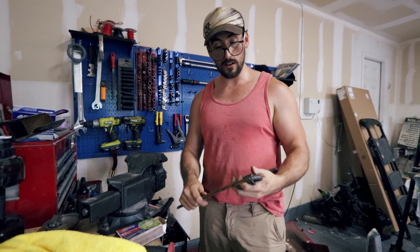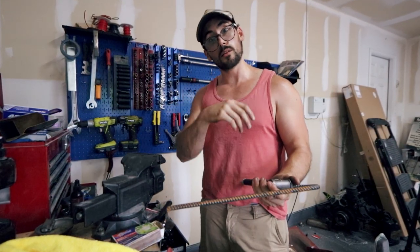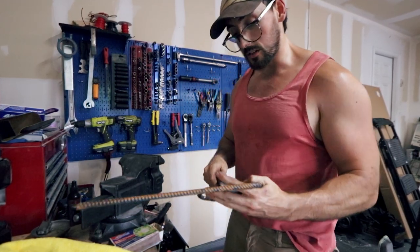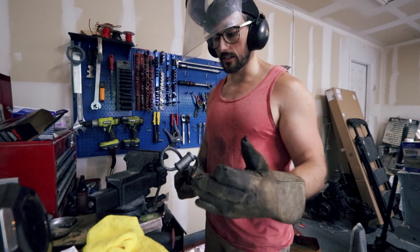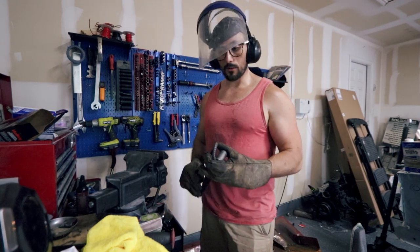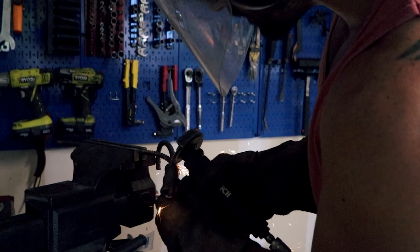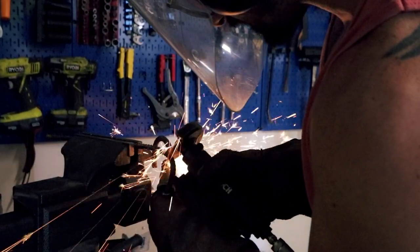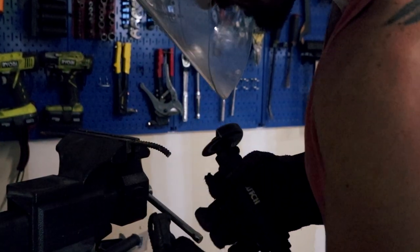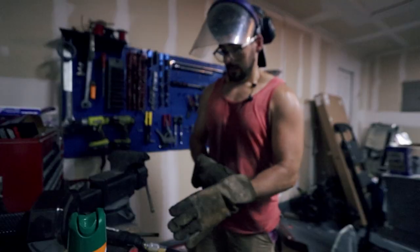I'm gonna cut off this end so we can fit it in there, and then the excess I'll cut into little pieces using a cutoff wheel — you can probably do the same thing with a Dremel. I'll just sprinkle those in for a little extra support, make the concrete a little bit stronger. You can use a Dremel or anything like that, it's pretty simple. I'll put it up here, cut it away, and then hopefully that's one done — I just need to do seven more, so should be fun.